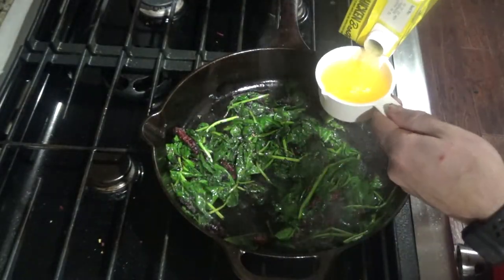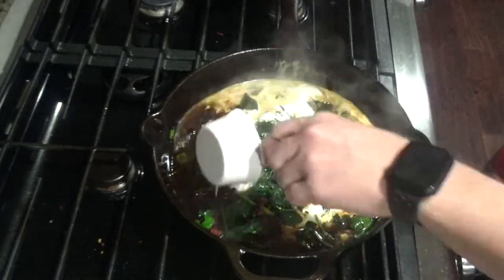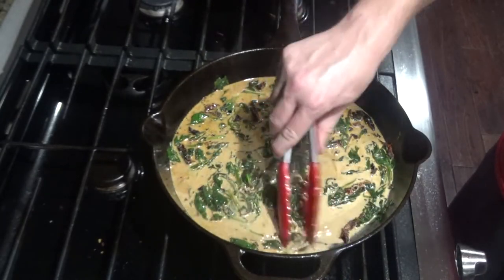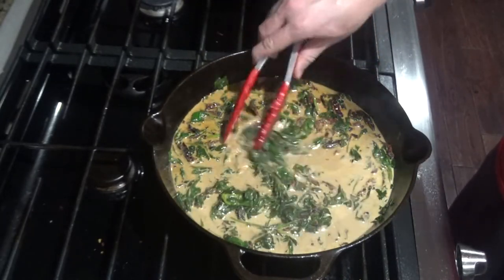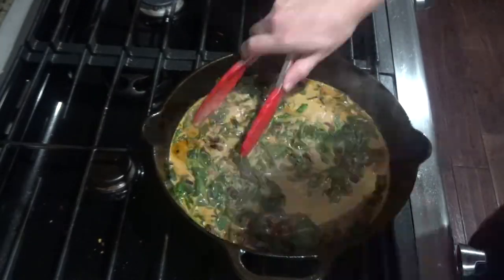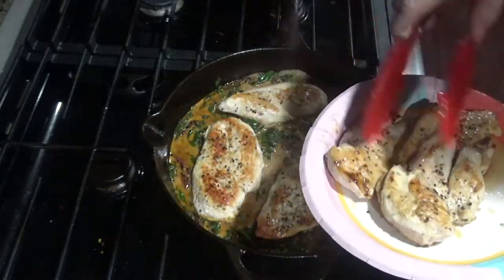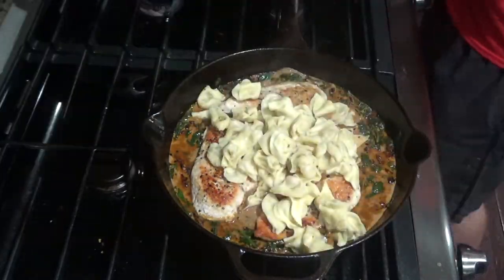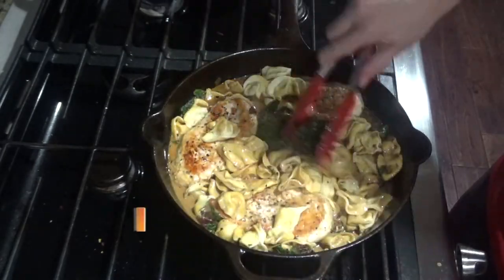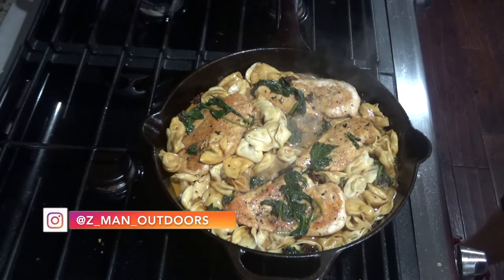Next, add a half a cup of chicken broth. Once mixed together, add a half a cup of heavy cream. Stir this for about two to four minutes until your liquid starts to reduce and becomes creamy. Next, add the chicken back in, then add about eight to ten ounces of tortellini. Once your tortellini is warm again, it's ready to serve.